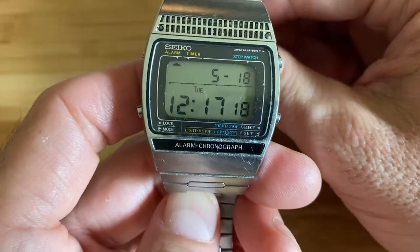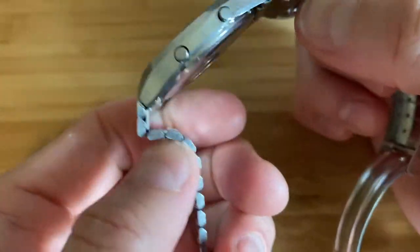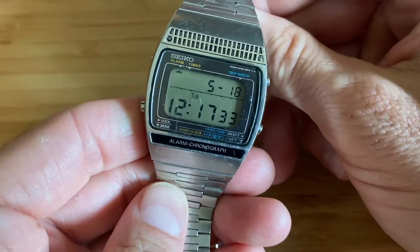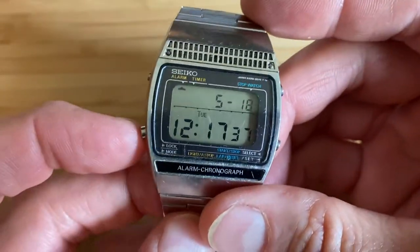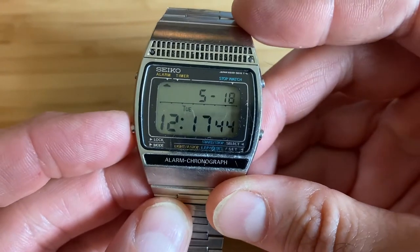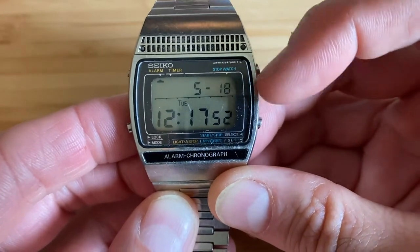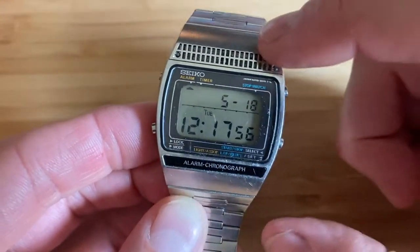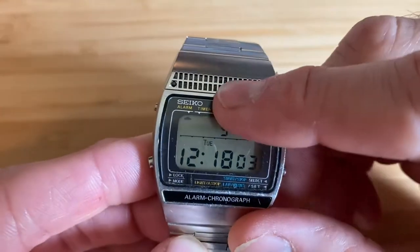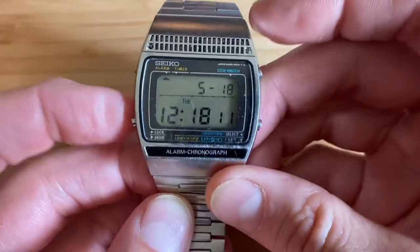It is an Alarm Chronograph Timer watch. This is a 1979, pretty high-end, or at least feature-packed watch from Seiko from 1979, just because it has everything. It also has, which is pretty fantastic, the loudest beep I've ever experienced on any digital watch. That's because these early A229 movements actually used a separate beeper speaker system that projects the sound right through this grill right here. There's a hole right here, and behind that is where the speaker is — so it beeps directly at your face, which is a really cool feature.